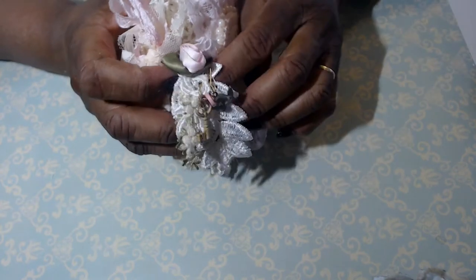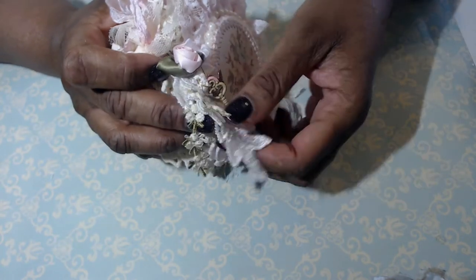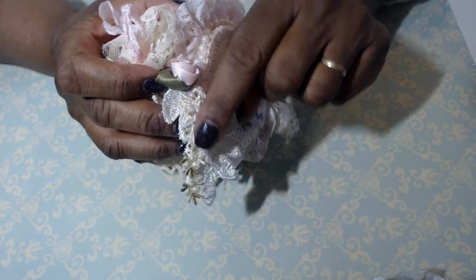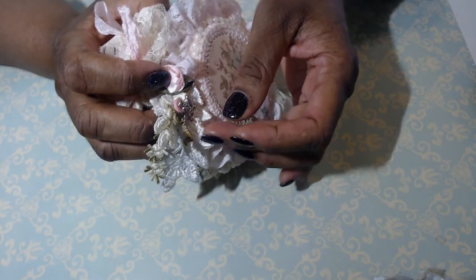There's a satin ribbon rose and a little dangle of trims and a couple of charms. I don't know if you can see that very well. Some leaf trim there and that crochet or embroidered rosebud trim and another leaf. And then this is a bold pen with a button, a key, an angel.